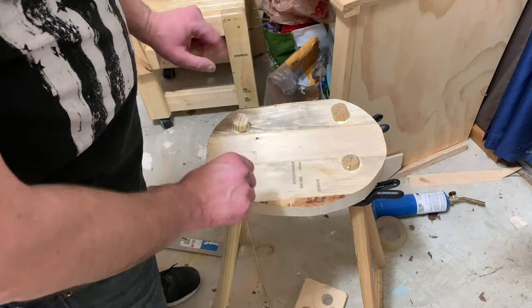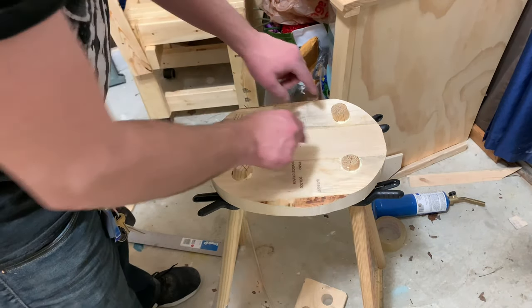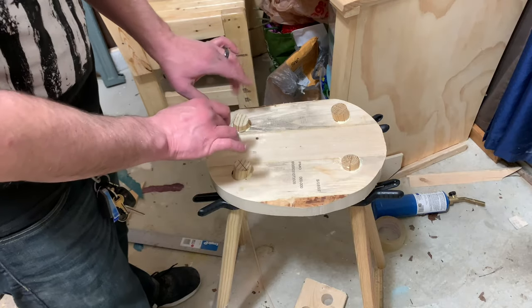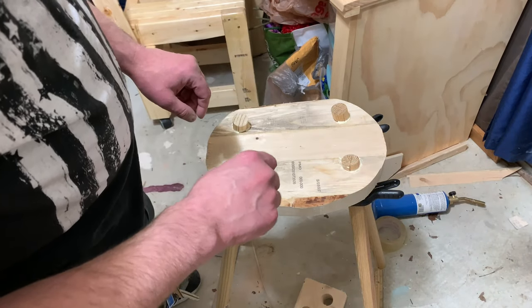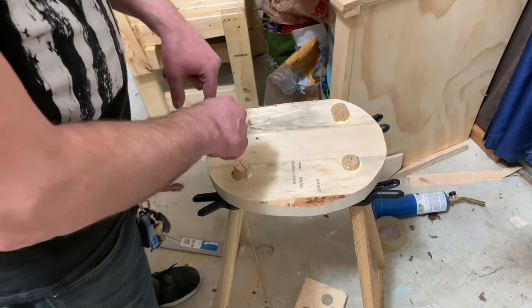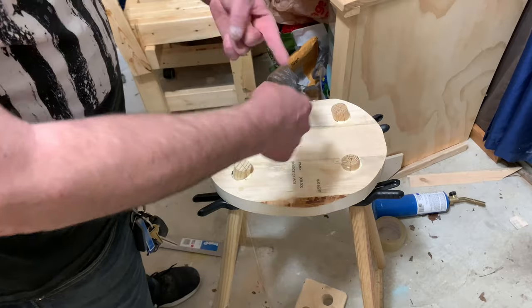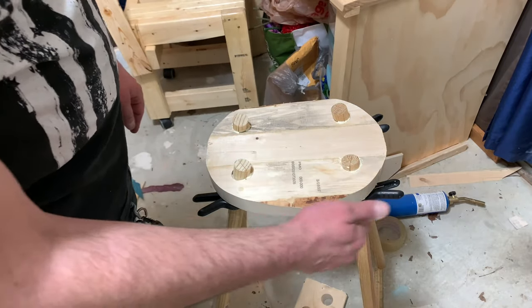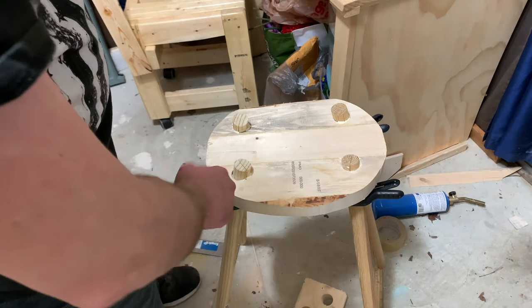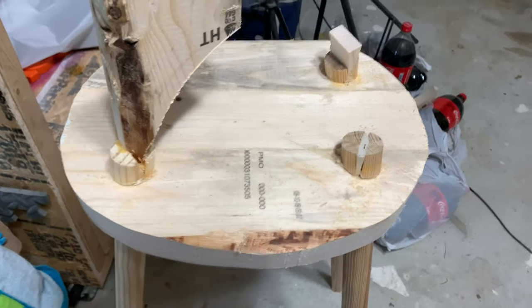I just put in the glue and let that sit. As you saw, I did cut holes — slashes — in the legs to put in wedges if I need to. I might do that; I'm not sure yet. I'll let this top joint glue set up, then flip it over, glue it from the other side, and then we can go ahead and make stretchers, cut these down, and start shaping — all that good stuff.